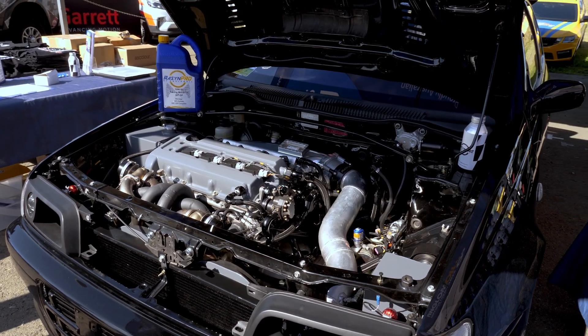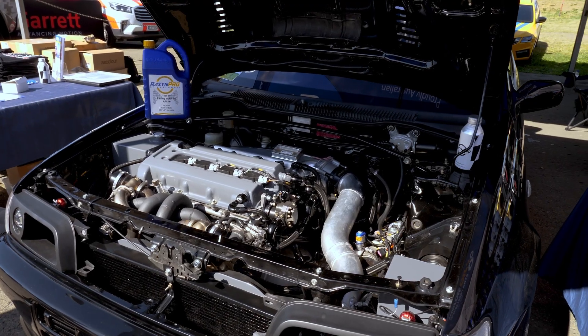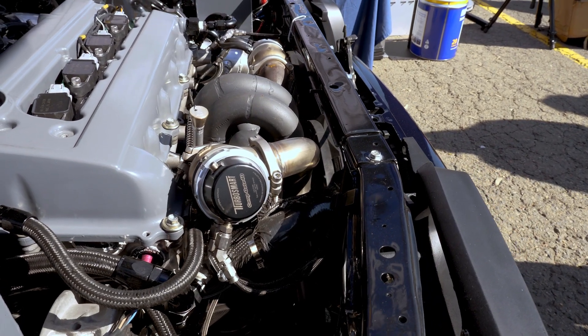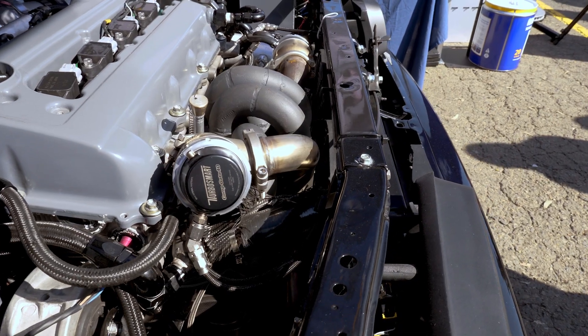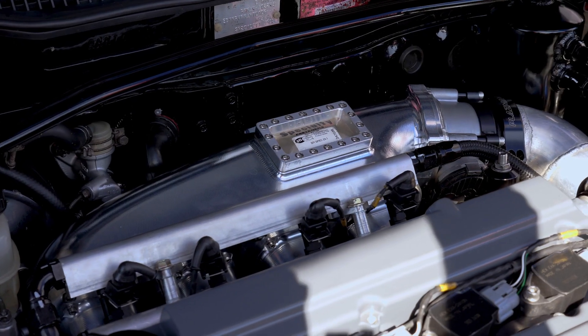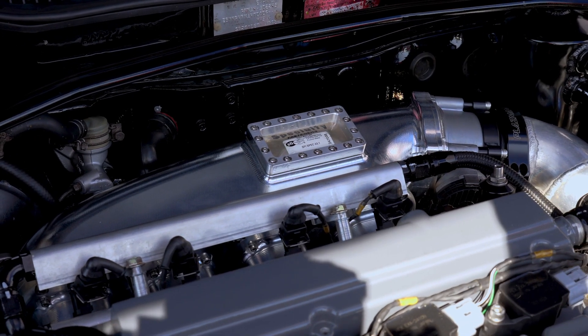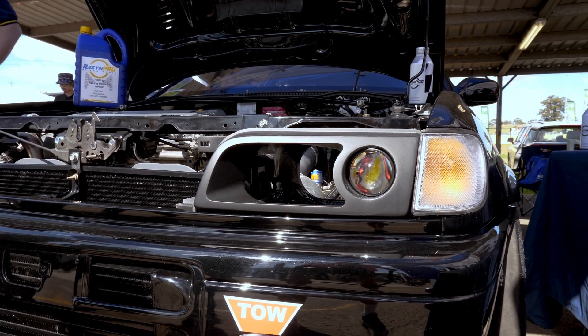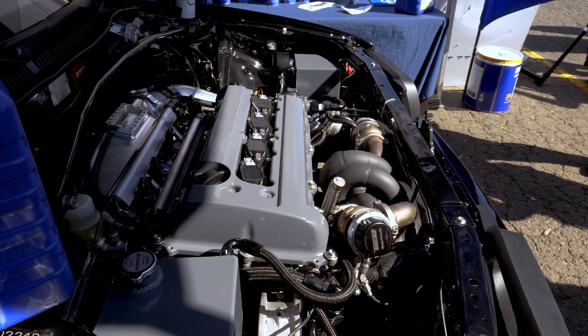Let's talk about the engine combination. You're still SR20 but it's no normal SR20. We're running a billet SR20 from Bullet Engineering with a P12 VE head on it, and it's been dry decked. This sounds like an all-out drag setup, but it's also built for roll racing.